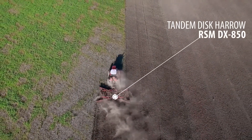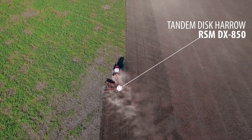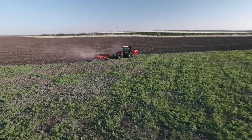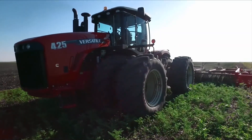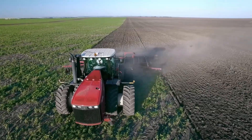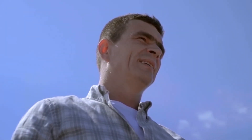Our flagship Harrow is RSM DX850 Tandem Disc Harrow. It is the result of over 50 years of unique developments and responsible manufacture of tillage equipment — a result proven by millions of hectares of cultivated land, which we are willing to share because each of you has contributed to it.